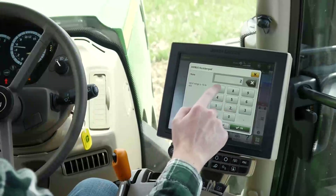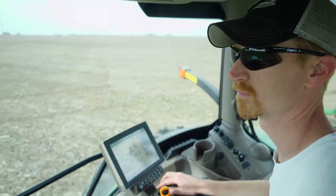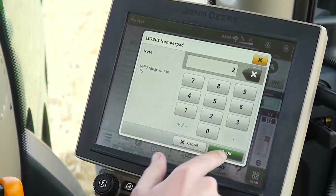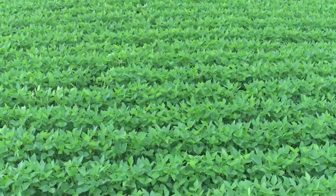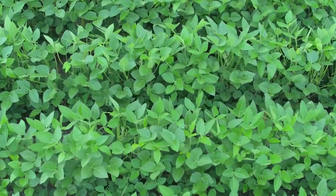You can control the pneumatic downforce from your screen. And because real-time planter information is displayed in the cab, you can make adjustments on the go, giving you confidence that seed is planted at the right depth and spacing. And if the depth and spacing are right, the emergence will be more uniform, which gives you an opportunity for the best yield potential.